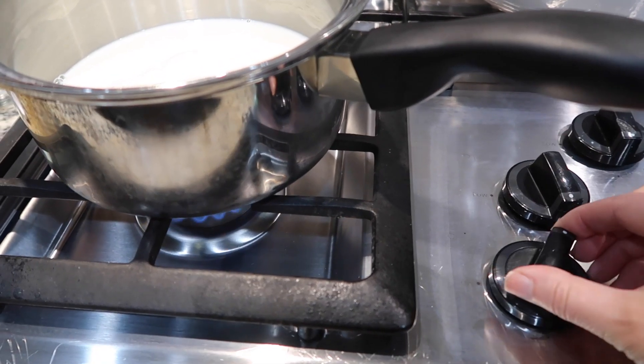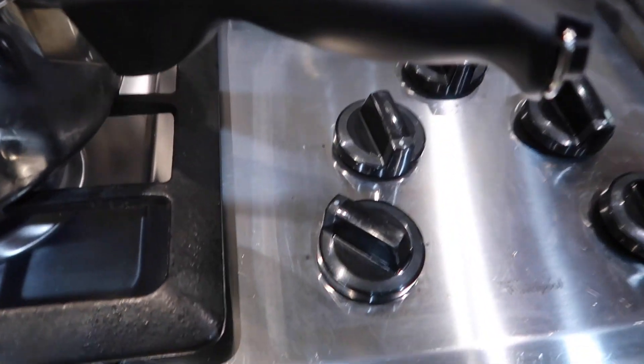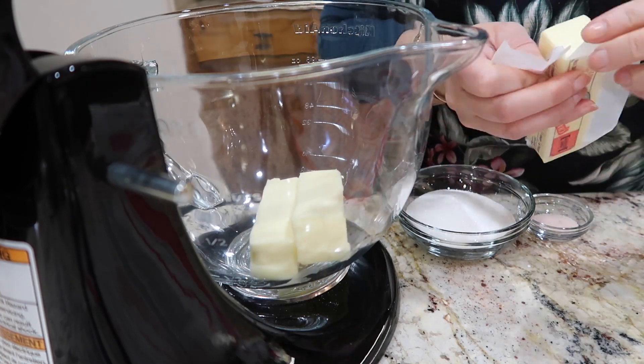Next up is getting our milk to scald, which basically means boiling — but you don't want to boil it over. I'm going to show you exactly what that looks like here in a second.